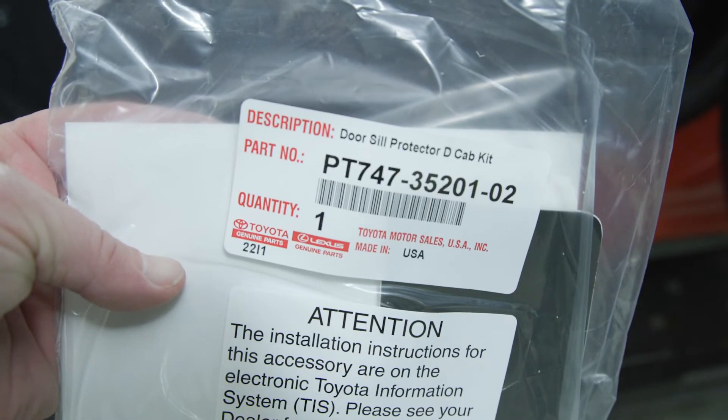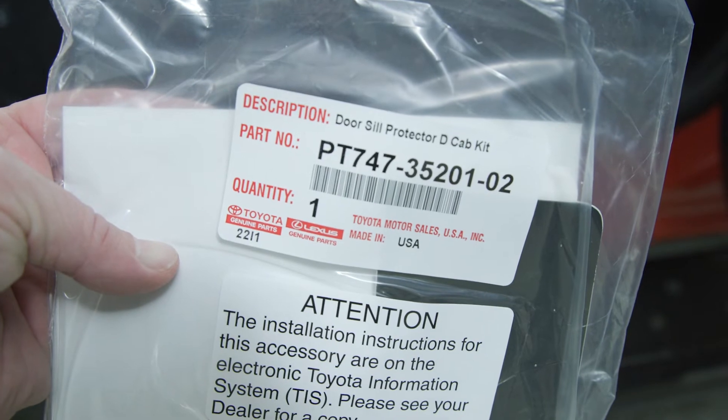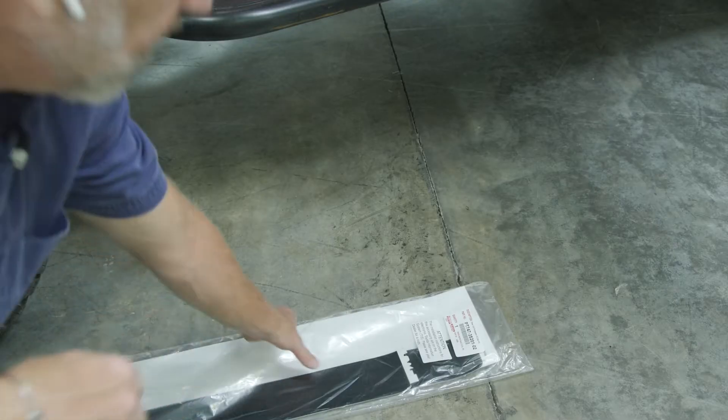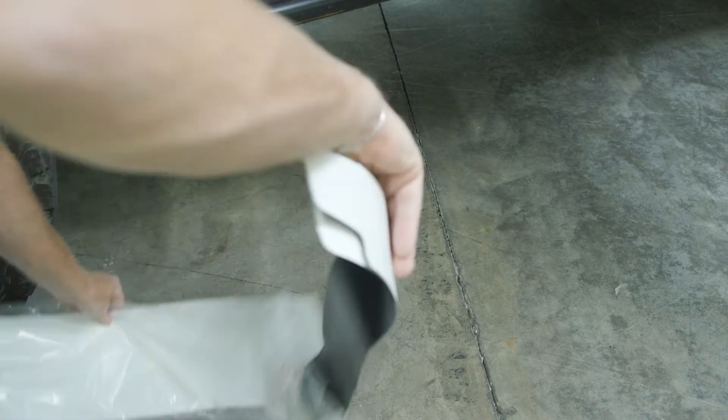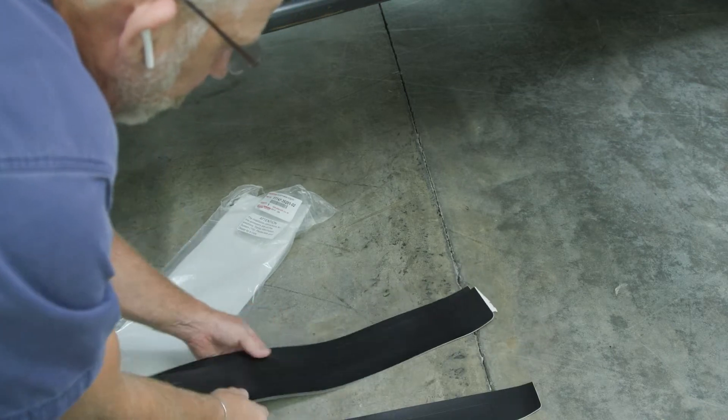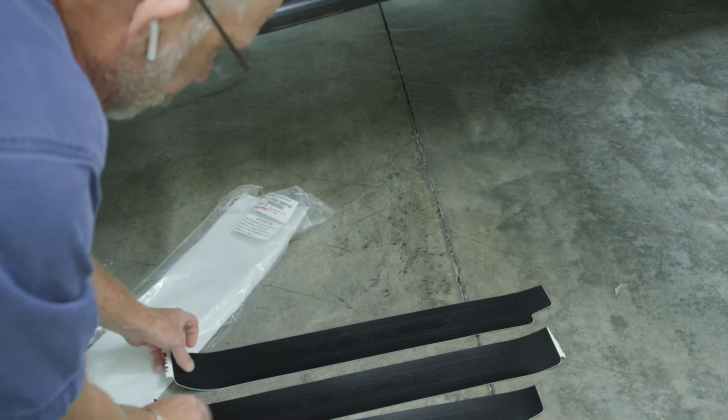We're using an OEM part — this is a Toyota part. There's the part number and it costs about $50 at your local dealer. Inside the kit there are four pieces: the little back door ones with the Toyota logo, and the front door ones that actually say Tacoma.